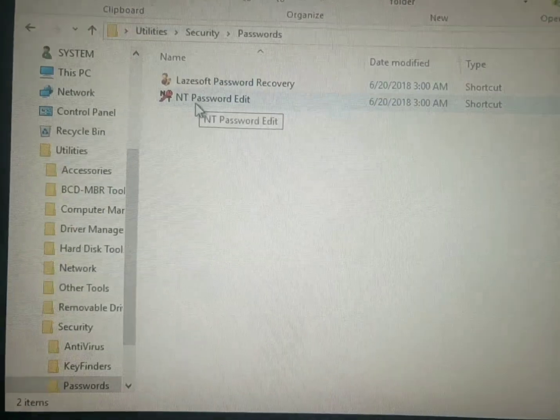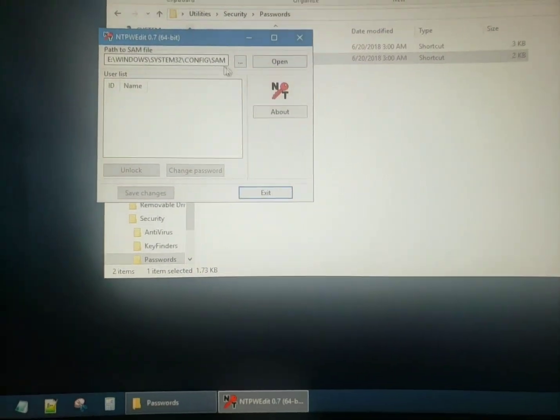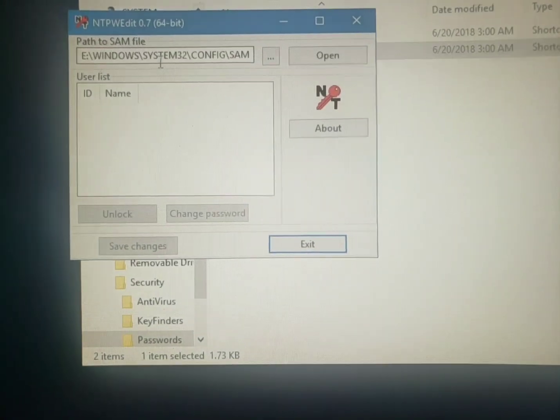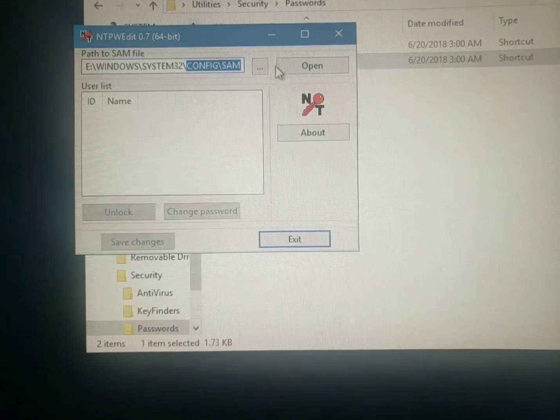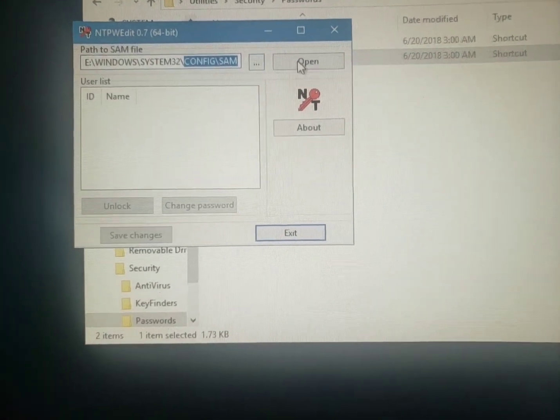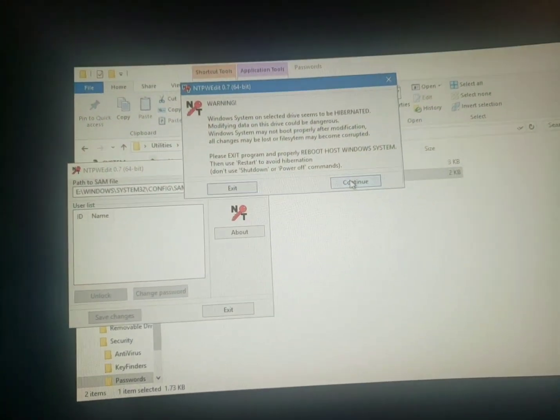We're going to go to Security, then Passwords, and then click on NT Password Edit. I clicked on it and you see there's nothing in there, but that's the System32/config/SAM folder where your passwords and usernames are stored.